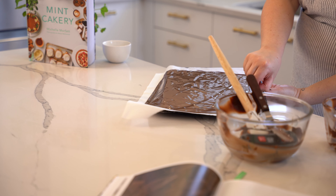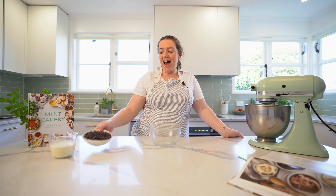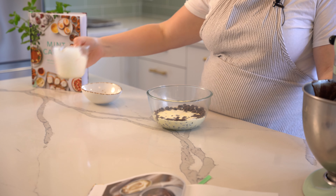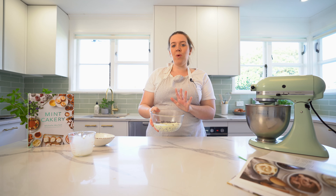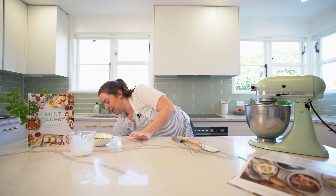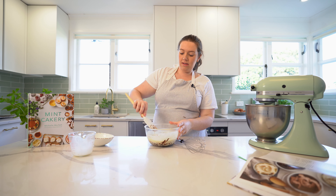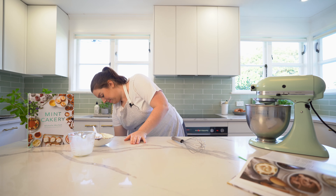Onto the ganache — I like to do it in the microwave, you can do it on the stovetop if you like but this is nice and easy. Put your chocolate and cream into a microwave safe bowl and put that in for one minute. After a minute give it a little stir, then back in the microwave for another minute.